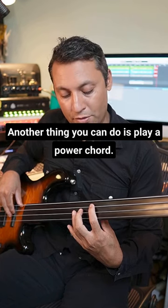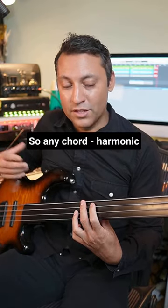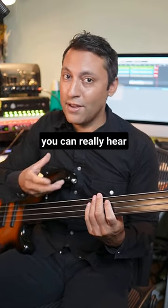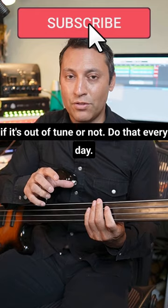Another thing you can do is play a power chord. Here's one on E — E and a B, with an open string. So any chord harmonic. You can really hear when you have other notes going on if it's out of tune or not.